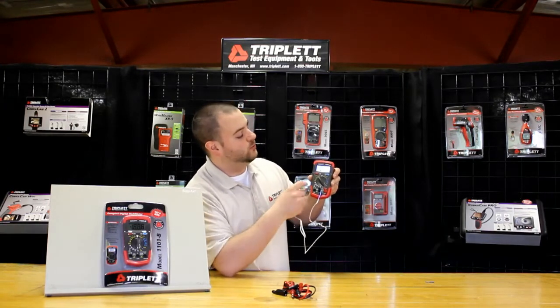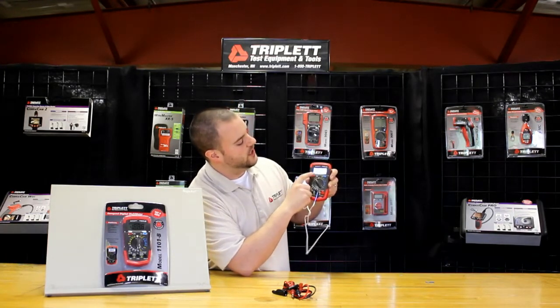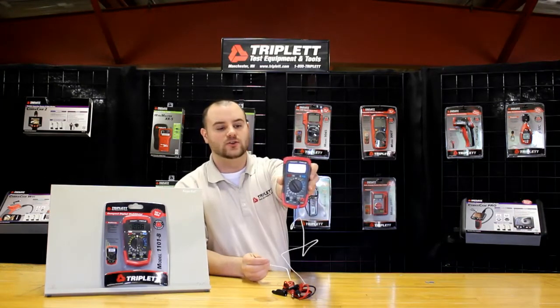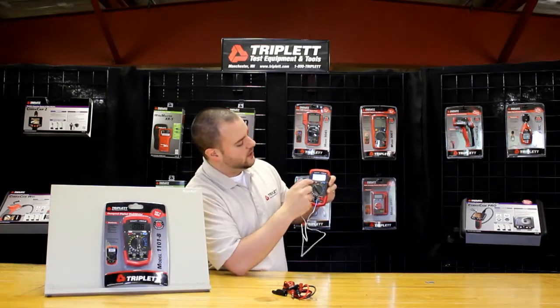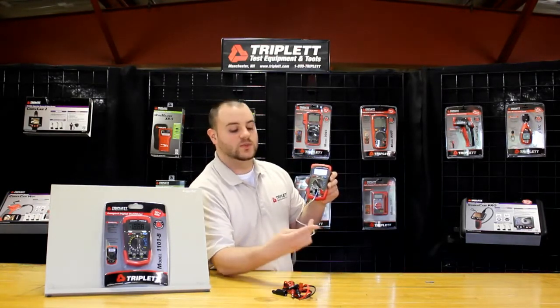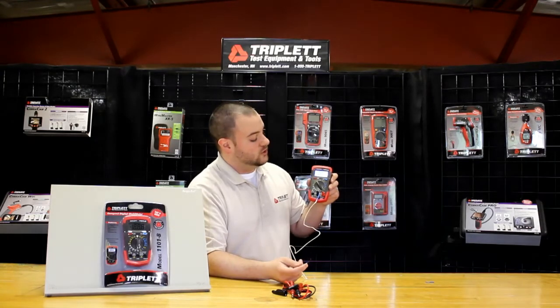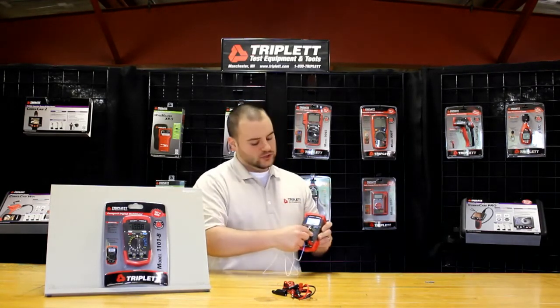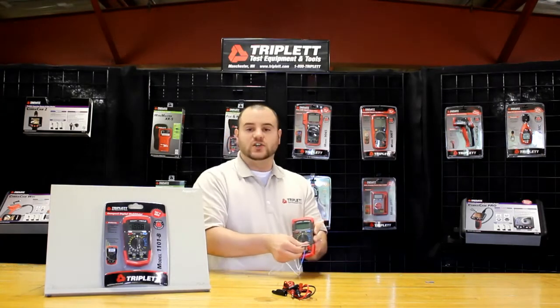One of the other features of this product is it's got a hold button. So if you want to hold the temperature, you just press the H — the red hold button. It shows H in the corner and it's holding it at 80 degrees. Then I just press it again and it goes off and it starts measuring again. So I can put my finger on it, temperature goes up, take my finger off, the temperature is obviously going down. You can see this is a very neat all-in-one product that allows you to do many different functions in a nice compact case.